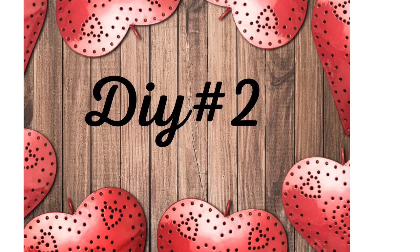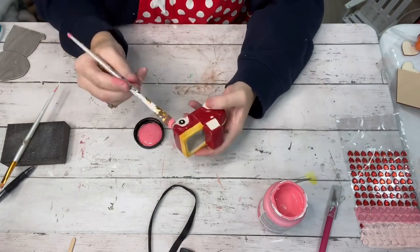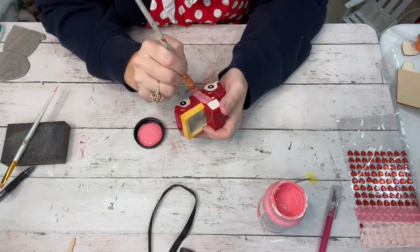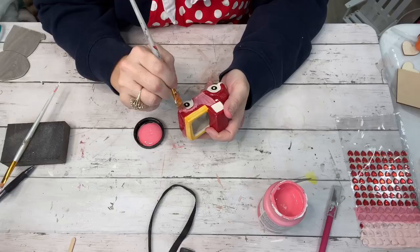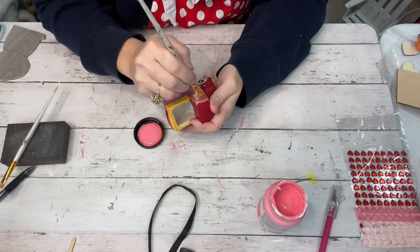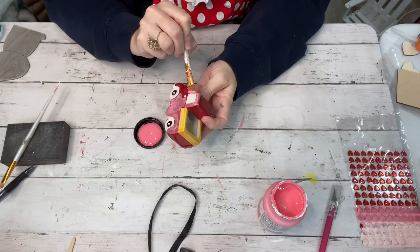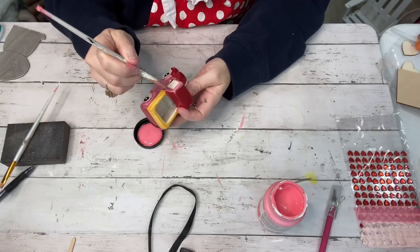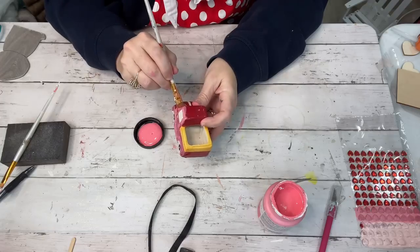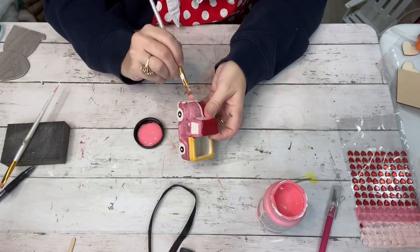Moving right along — I got this little red truck at Dollar General for a dollar. It was red for Christmas, so I'm using a color called Sunset Rose, a very pinky bubblegum pink chalk paint by Home Decor. It took two coats to cover up the red. It even had a little wreath in the front that was red and green, so I painted the red part pink, and it actually looked like it was made that way — like a little spring truck.